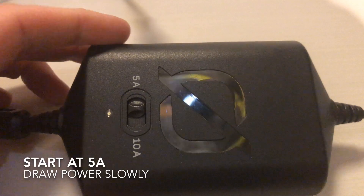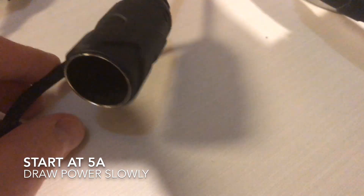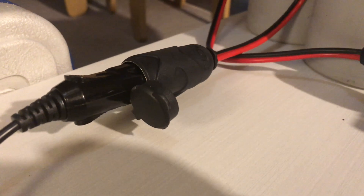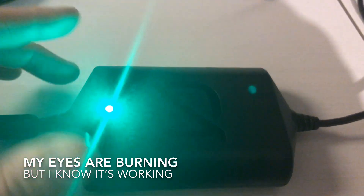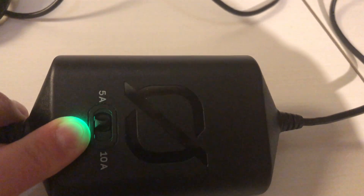We're going to start at five amps — start slow and low with the car charger. We don't want to pull too much power. We're going to plug it right into this receptacle here. So now they are plugged in and connected to the battery. Let's check out the lithium charger — if you're blinded by the light, that means things are working.